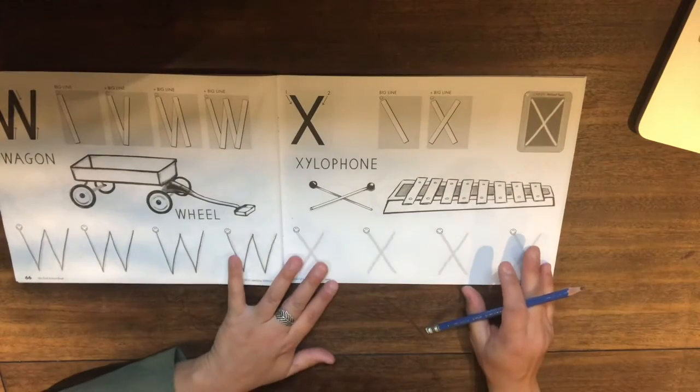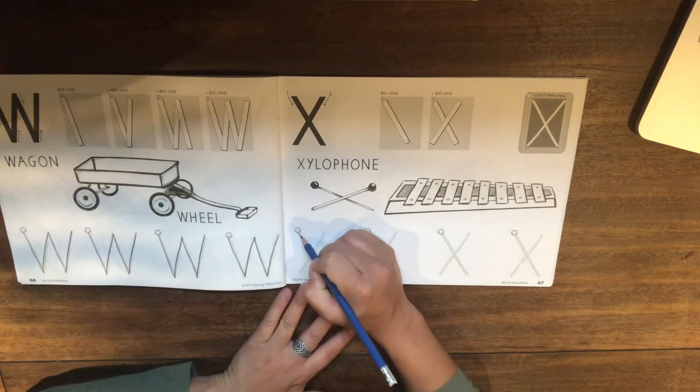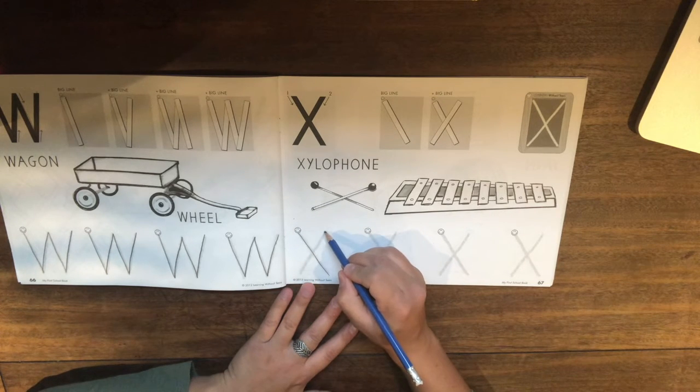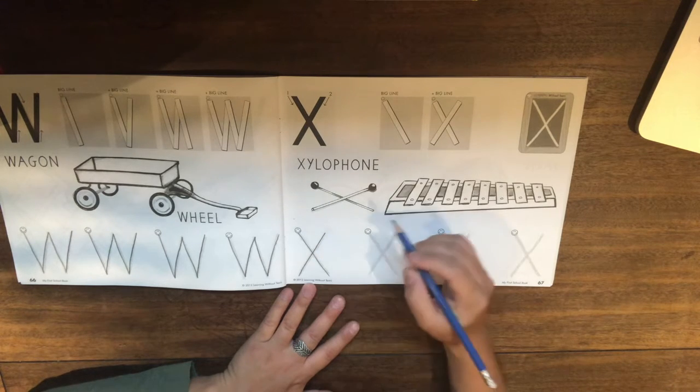So let's get started. We start at our happy face and we do a big line down sideways, and then back up to the top, another big line down sideways. Awesome.